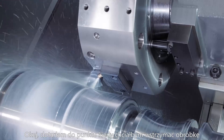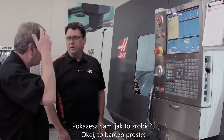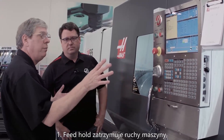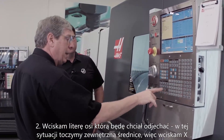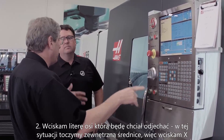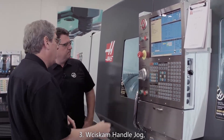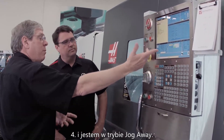Okay, so we're at the point where we wanted to stop on this part — take me through how we do it. It's real simple. Feed hold stops the motion of the machine. I press the letter of the axis that I want to jog — in this case we're turning an OD, so I'm going to press X, press handle jog, and now I'm in jog away mode.